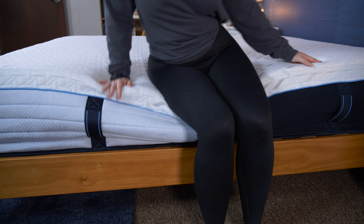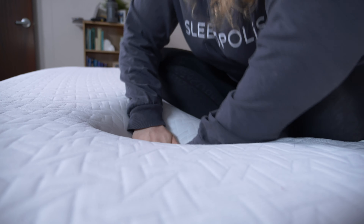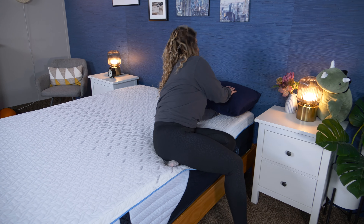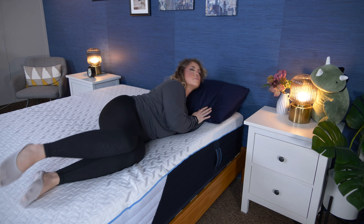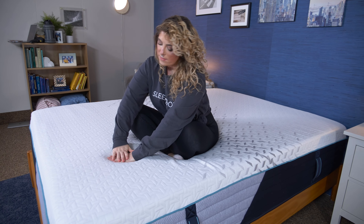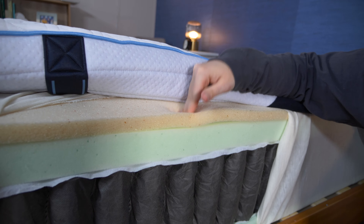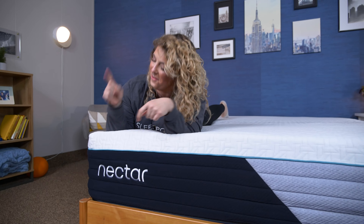I recently tested all of these beds individually, and you can find those reviews here on YouTube. Even though they are all from the same brand, it doesn't mean they were made the same nor feel the same. I'm going to compare how these beds differ in multiple areas like firmness, construction, cooling, responsiveness, and more, all to see which mattress comes out on top.